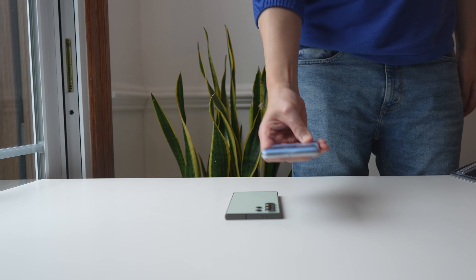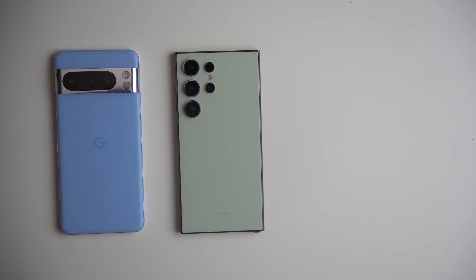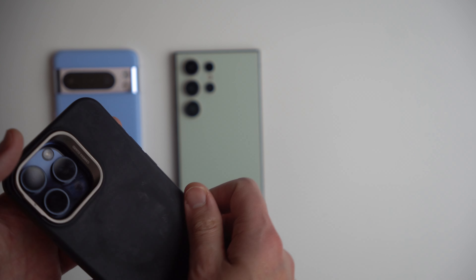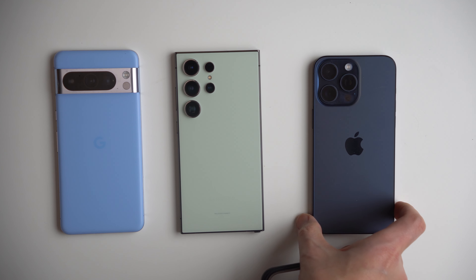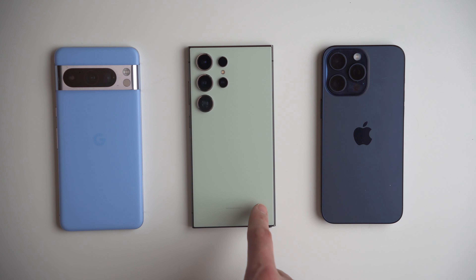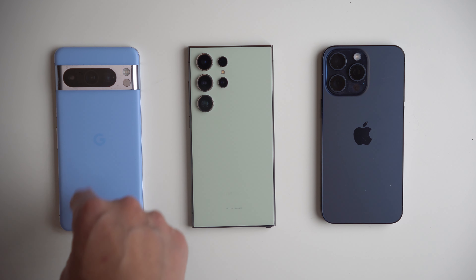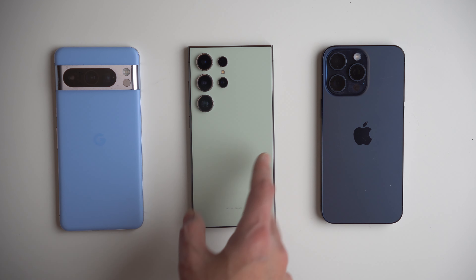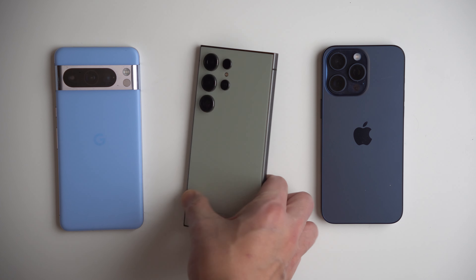Let's compare it to our Pixel 8 Pro and our iPhone 15 Pro Max. I'm a big fan of this blue colorway. You can see the design schemes — the S24 Ultra is just a little bit taller than your iPhone 15 Pro Max. It's just about the same height as your Pixel, except because it has that boxier design, it looks like a slab.